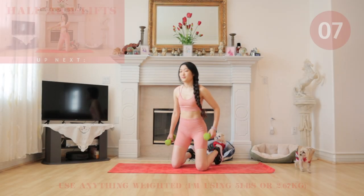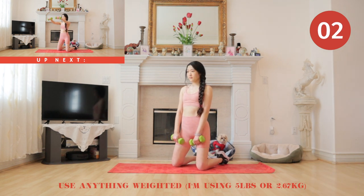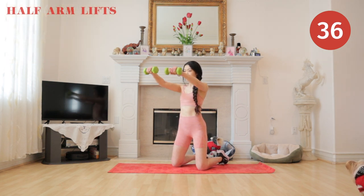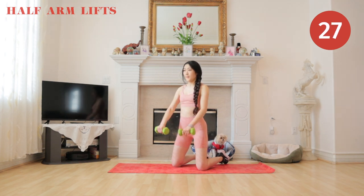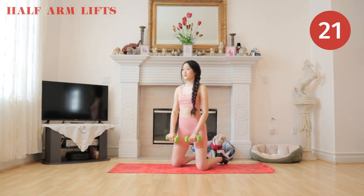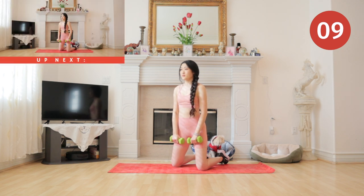Hello everyone, welcome back to my channel, it's me Liz. Today we have a chest workout. We have 15 exercises, 40 seconds each, and I want you guys to focus on using your chest to create these movements. We'll be toning everything from our arms, our chest, and our armpits, so get ready for a very fun and intense workout. Up next we have cross arm lifts.